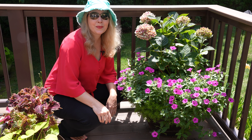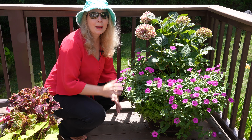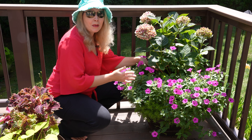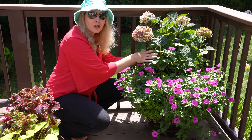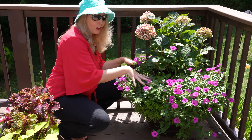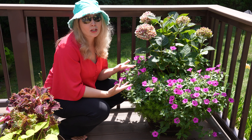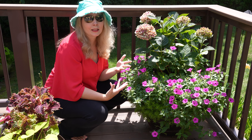Hey everyone, it's great to see you. I wanted to give you an update on my bag in a pot in a pot method that I've been using. You've been following me and noticing that I have my hydrangeas in the bag and the pot and then all these beautiful gap flowers around it. A lot of my hydrangeas are starting to look past a little bit, so of course I want to keep babying them along.